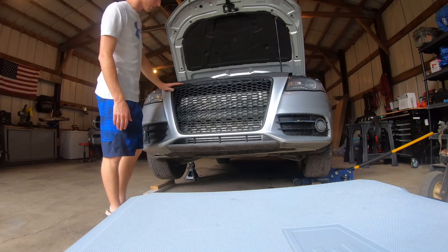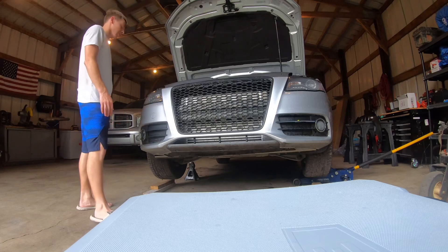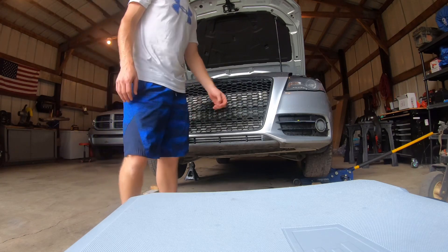First of all I'm gonna remove the bumper. I thought about trying to do it without removing it, but it's just gonna be a whole lot easier if I remove it, so let's get right to that.